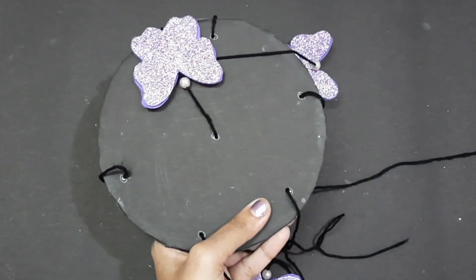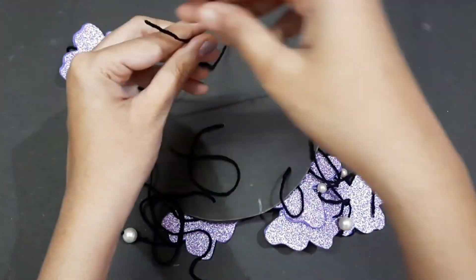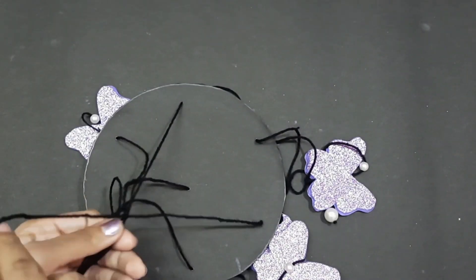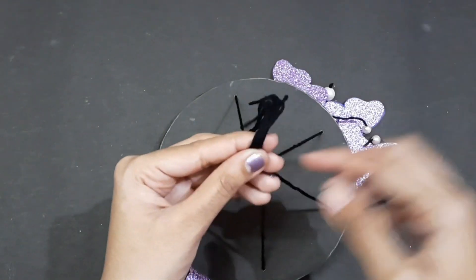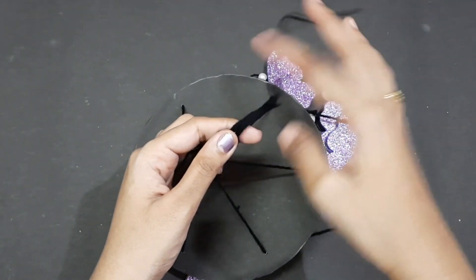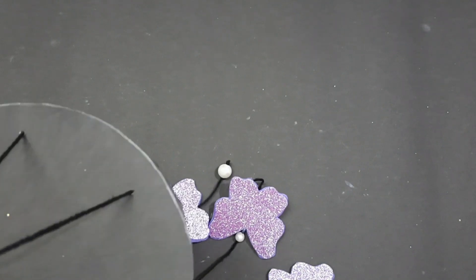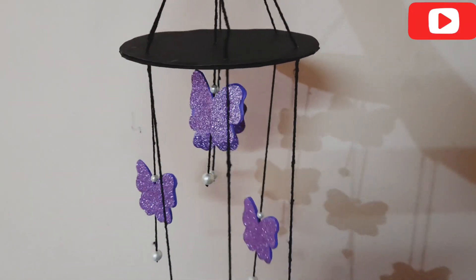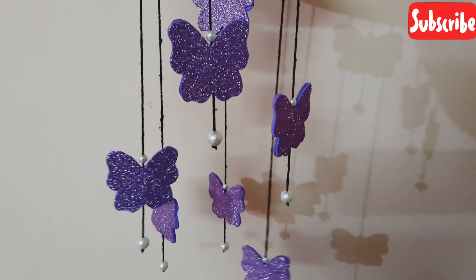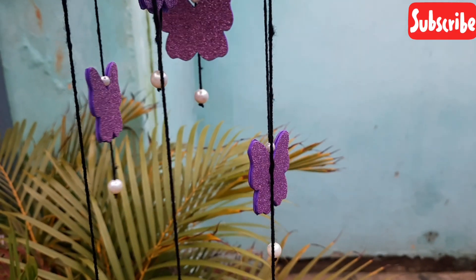So that's it. Now we have to insert the thread like this, make a knot and stick it in place. We will cut the thread to the desired length and make a knot. This is the finished butterfly wall hanging — you can see how it looks. Try it if you like this video. See you in the next video, bye bye!